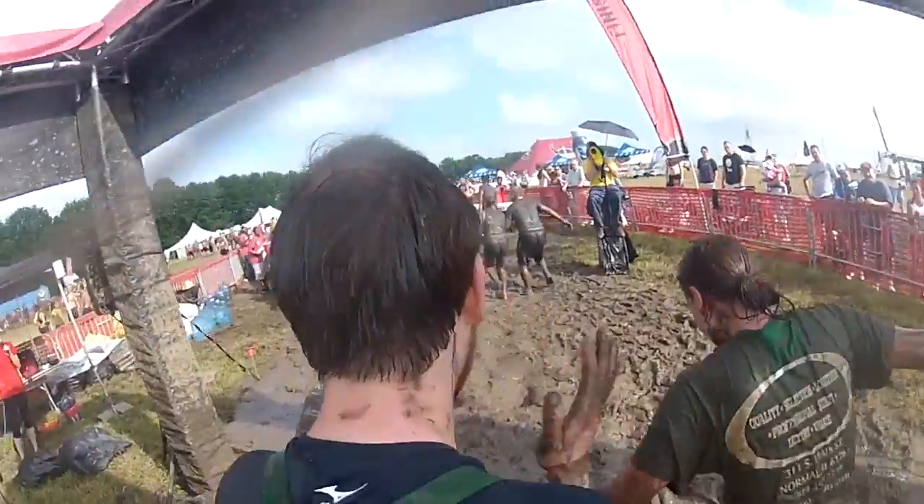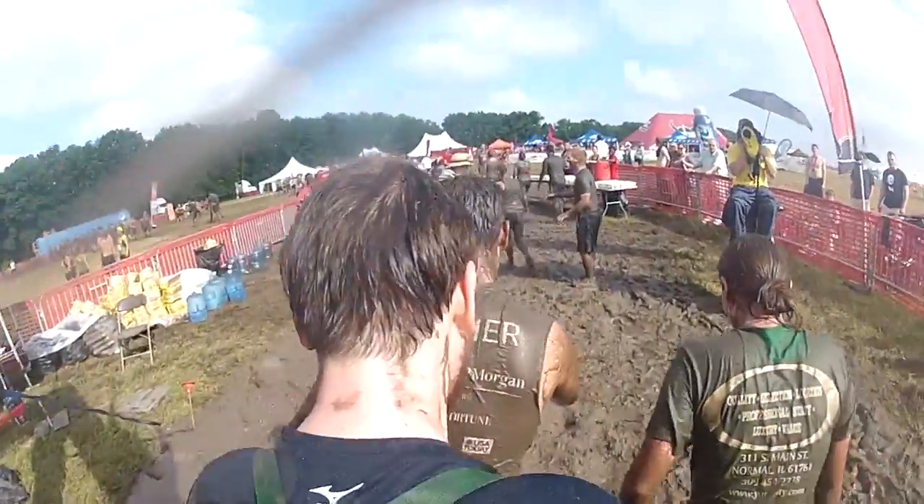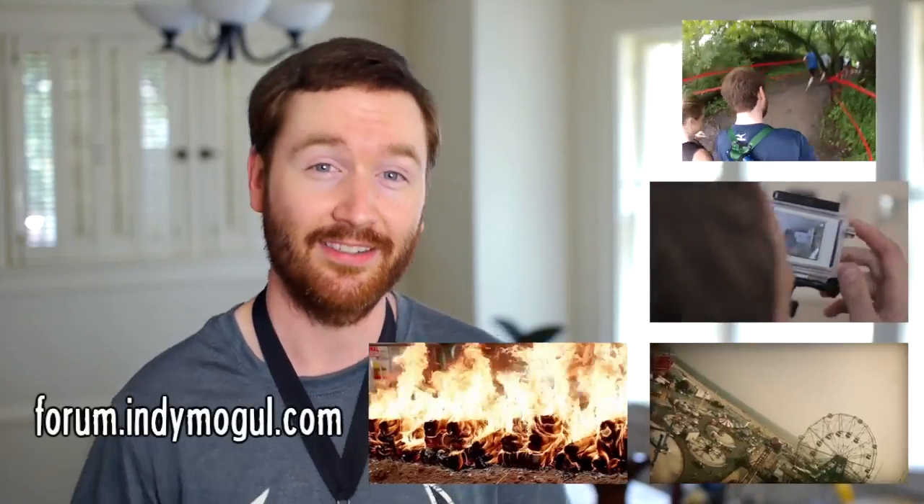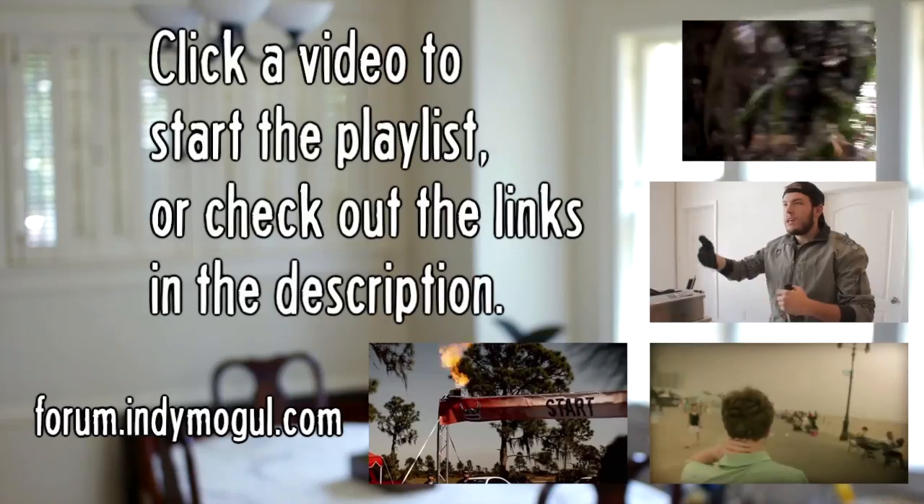I'll edit a better highlight reel from the race later this week, so if you want to check that out, you should subscribe to my personal channel. There's also more information about today's build in the video description. On today's playlist I have the third-person body rig from Corridor Digital, Y-Oak's low-budget Snorricam music video, plus the promo video from the Warrior Dash. Thanks for watching — please leave a comment, and remember, if you want advice from other Indie Mogul filmmakers, join the conversation in our forums at forum.indiemogul.com. Thanks, I'll see you next time.